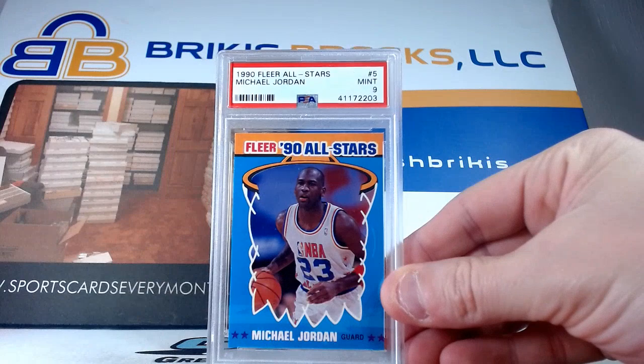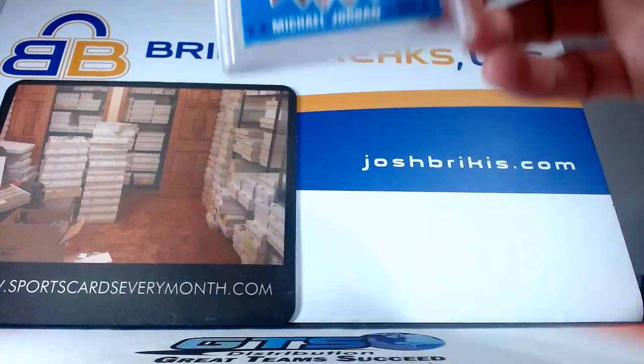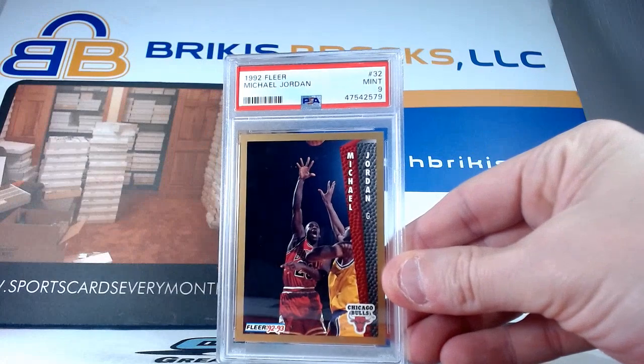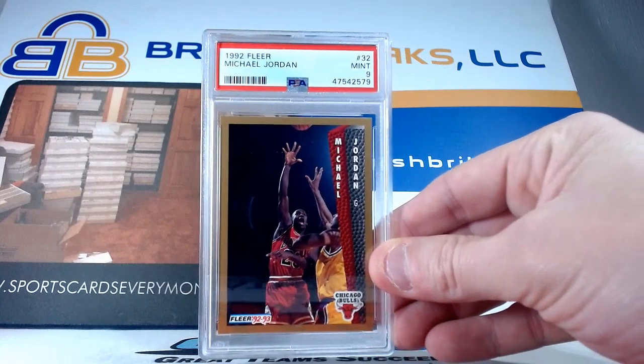1990 Fleer All-Stars — a mint nine on that Jordan All-Stars from 90 Fleer. 92 Fleer on the base card with a nine. This is the regular card; we had the League Leaders in the one we did the other night. This is the regular card, nine on that one.